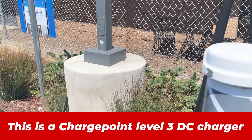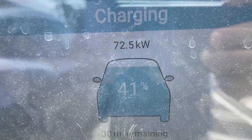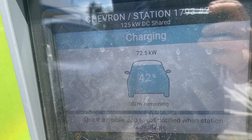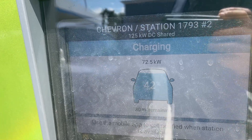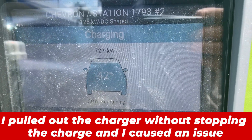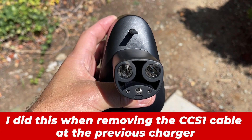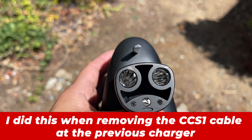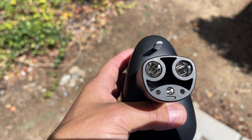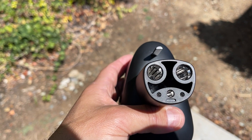I'm at a ChargePoint DC charger. This is 125 kilowatt rated and it's getting 72.5 kilowatts. Let's see where it peaks because I'm at about 40% charge — it may not go much more than that. There's actually a charger next to me being used too, so may not get more than 75. I did want to show you guys an issue I had — one of those pins is actually bent down a little bit. I'm not sure if I did that when I pulled it out, but I'm going to get a screwdriver or pliers and readjust that.